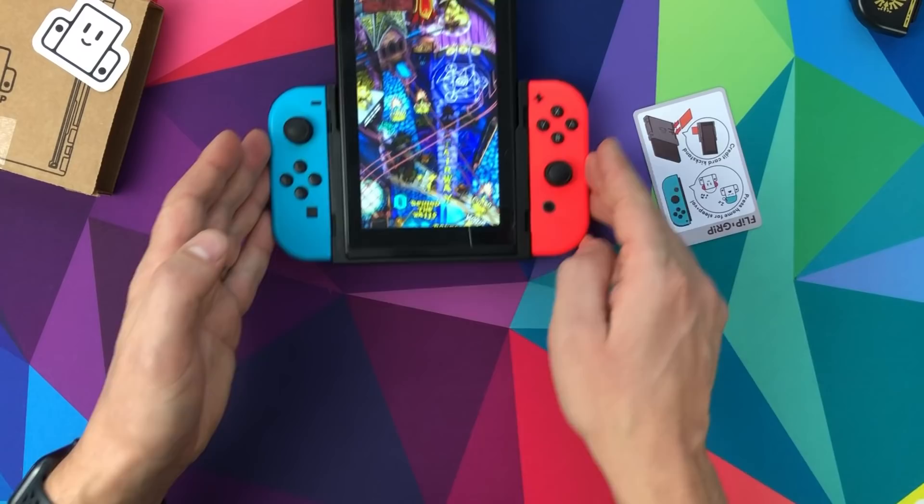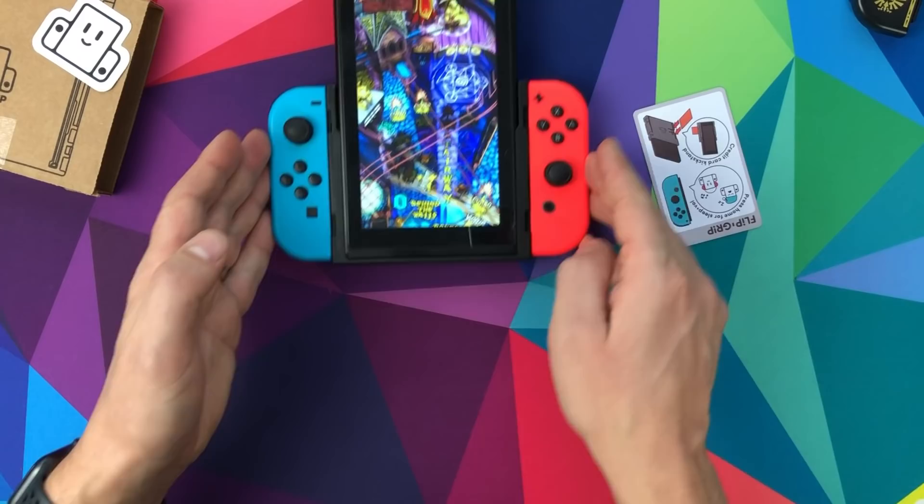Are there any other games you know of that are compatible with the Flip Grip? Please let me know in the comments below. There's your Flip Grip - until the next video, bye bye.